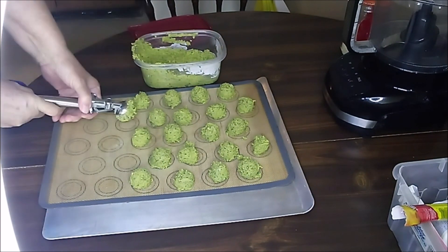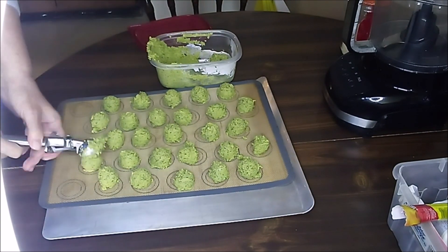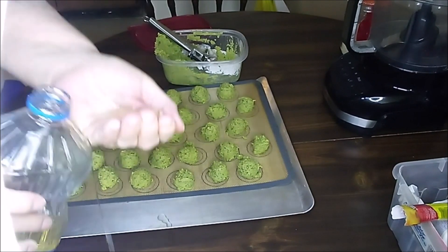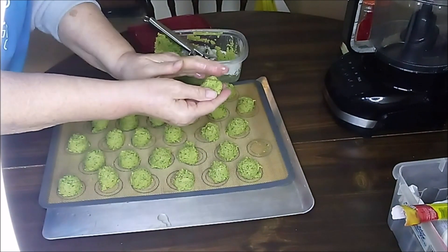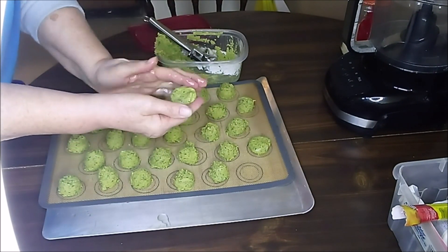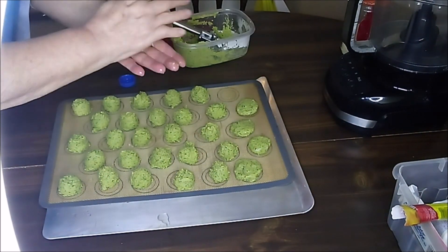This recipe makes quite a bit, but it freezes well and it'll be nice to have something I can just warm up quick. Now I'll put a little bit of oil on my hands so that I can roll these up without having them stick to my hands. I like to flatten them so that they cook all the way through.